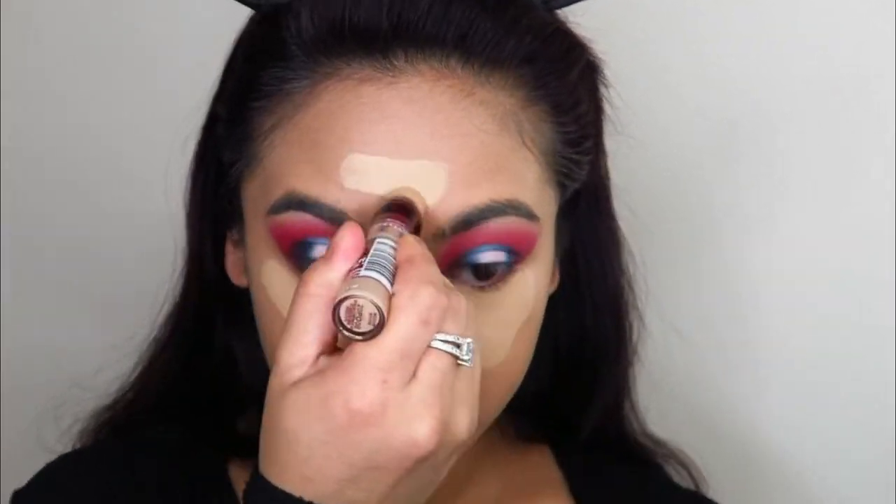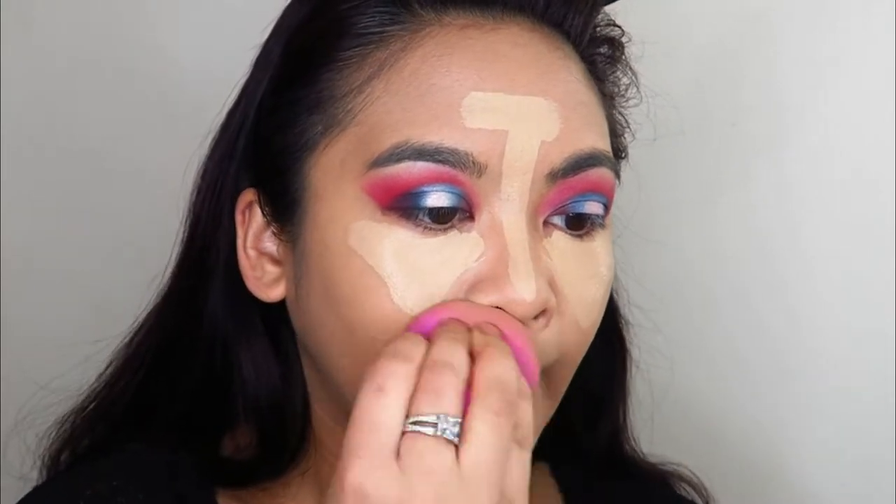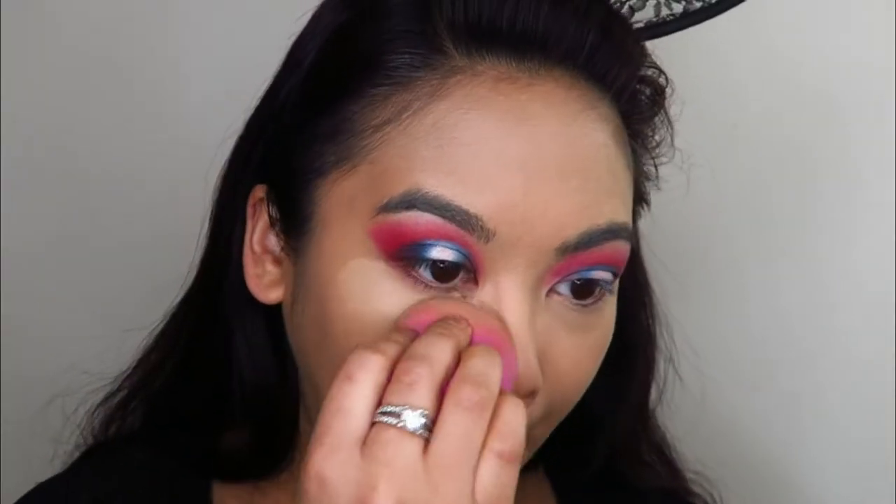Now I'm highlighting with the Maybelline Age Rewind Concealer, really blending all of that in very well so as to prevent creases. It's really important to work your concealer into the skin.